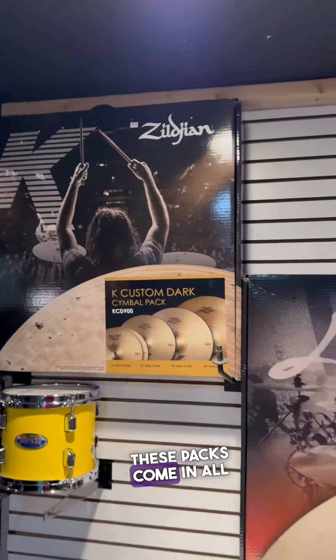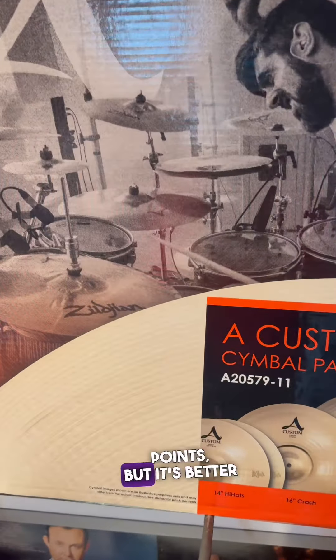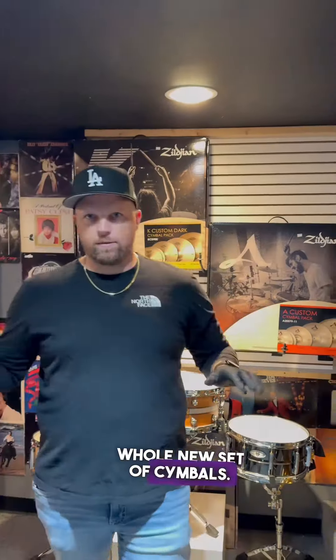These packs come in all their different series — K Customs, A Customs, the I series — different price points. But it's better to buy the packs than to buy individually if you're looking to get a whole new set of cymbals.